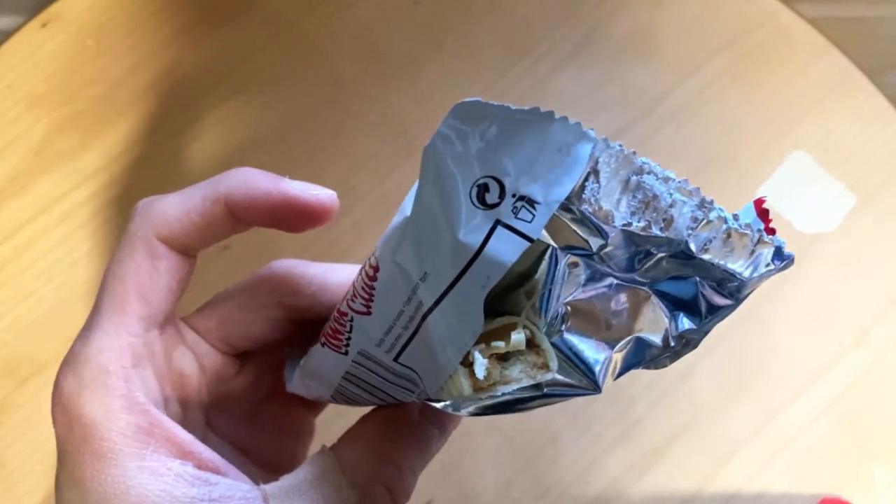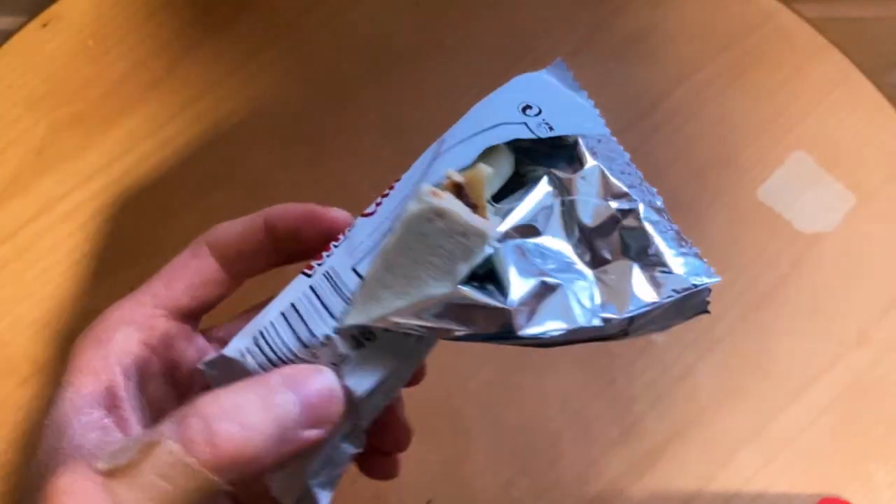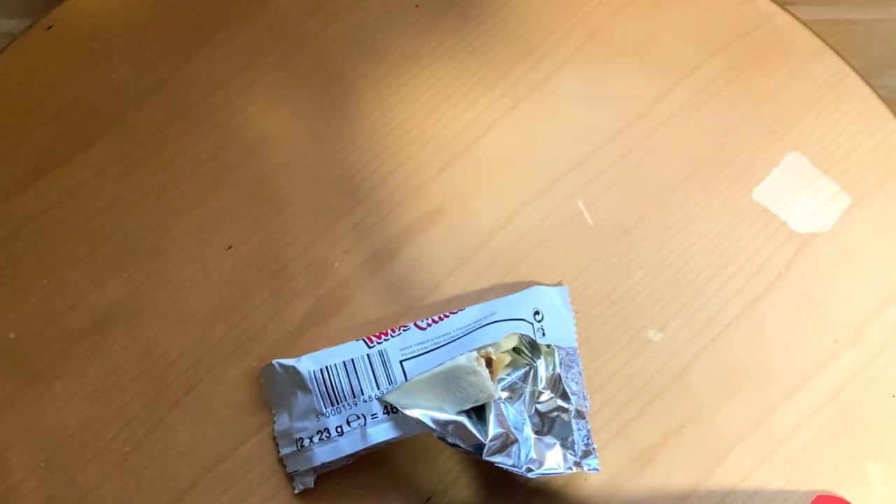Quite nice. There it is — the biscuit and caramel.